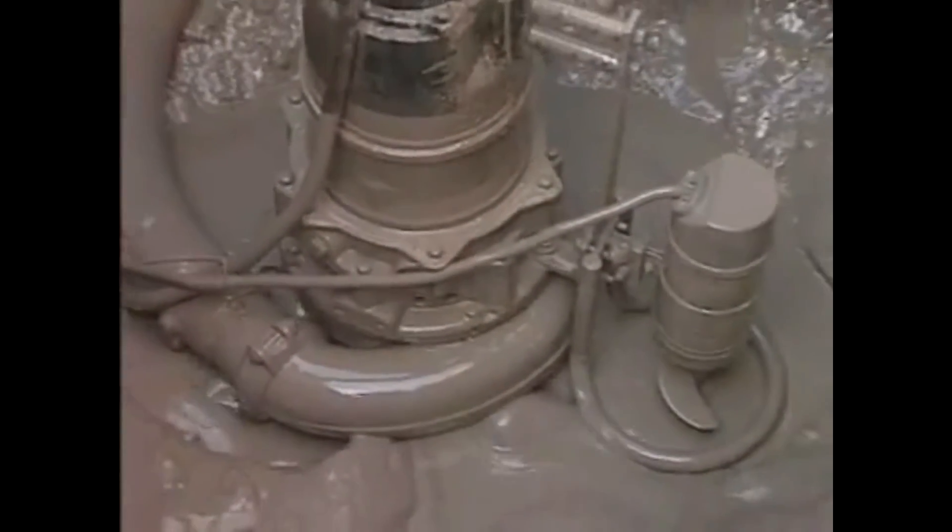The submersible slurry pumps work together with the mixer to produce a homogeneous mix that can be pumped into the mud recycling.